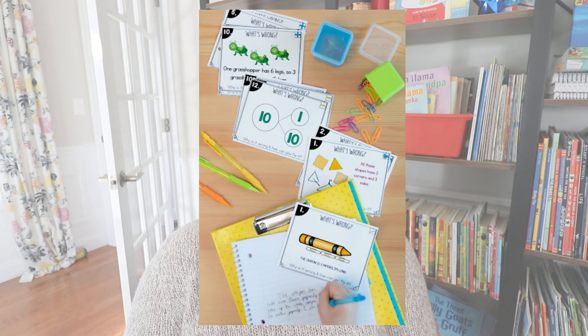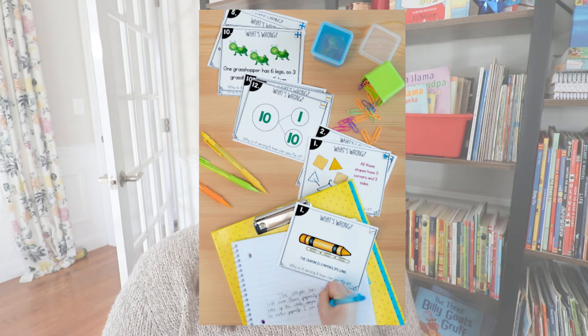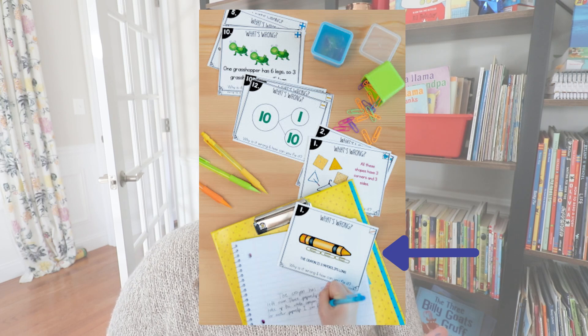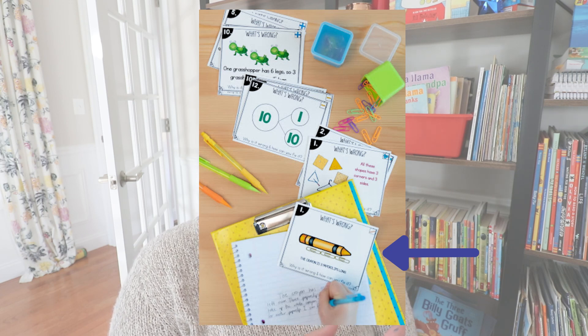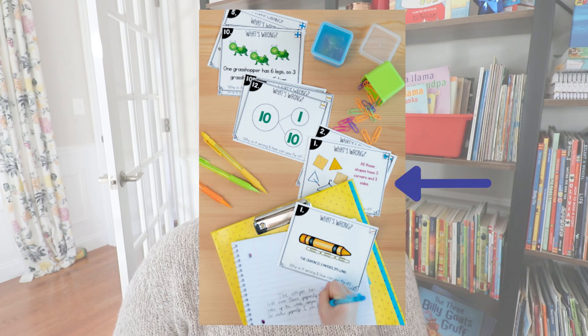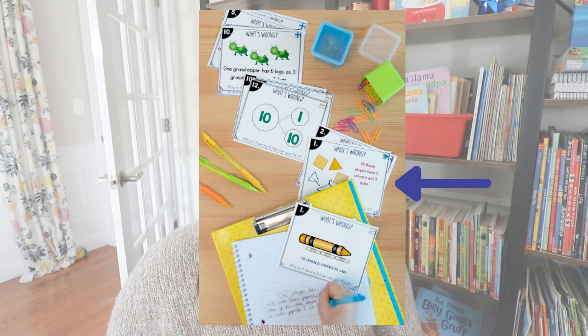Math warm-up number three is one of my favorites and I've shared it before — that is to use Fix-It Cards. I have a whole unit of Fix-It Cards for first-grade math problems. What I love about these cards is students take the knowledge they already have and apply it by deciding what's actually wrong. One card is under the measurement category and it says the crayon is three paper clips long. Students look for whether the paper clips are lined up to the edge of the crayon — you can see there's still some space, so it's actually a little longer than three paper clips.